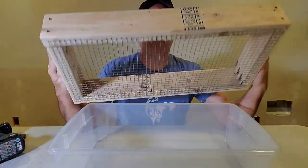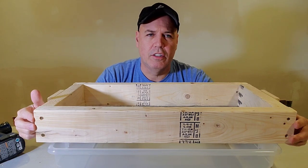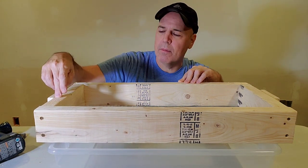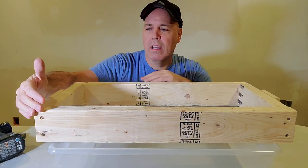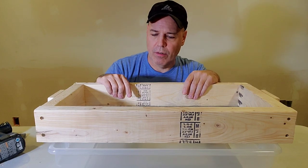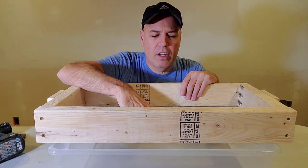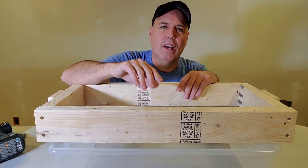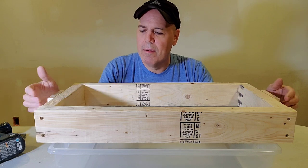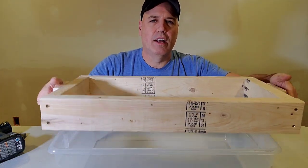It's just a basic 2x4 construction — nothing fancy. The long pieces are cut to 25 inches and the short side pieces at 10.5 inches, giving an overall width of 13.5 inches edge to edge. I chose that width partly because hardware cloth comes in 24-inch wide rolls, and also to keep the bin manageable since it'll be heavy with wet worm castings. I put little handles on the side made from 1x2 so there's something to lift it by.